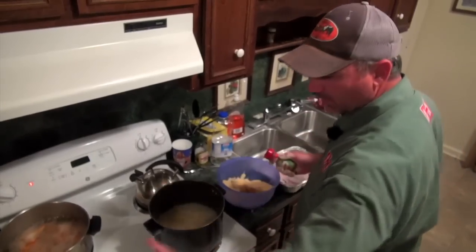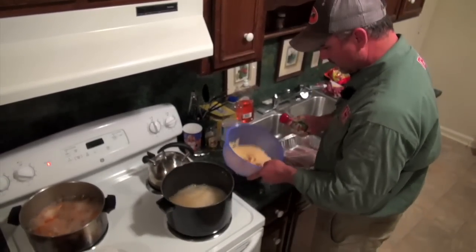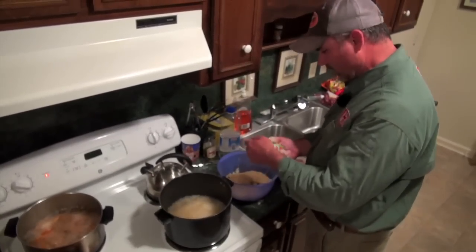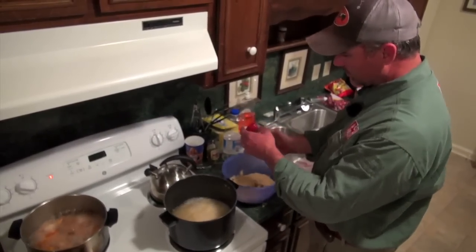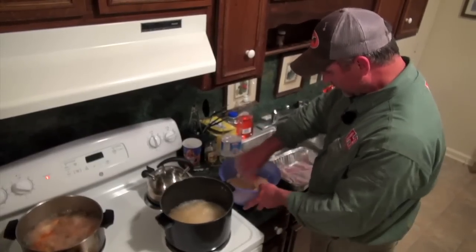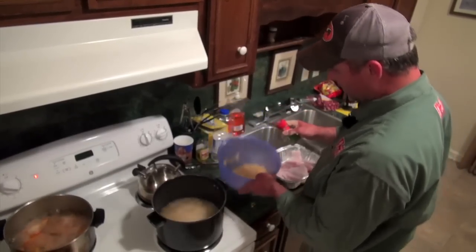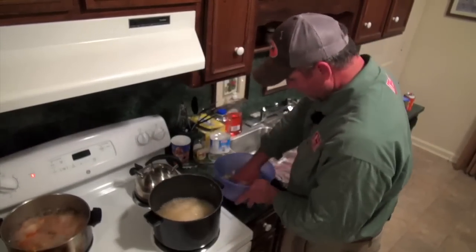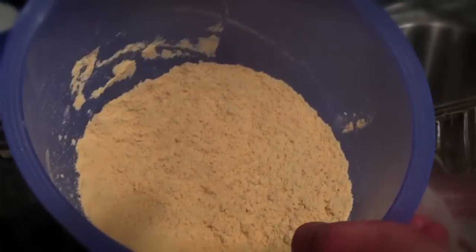We've got half of them in regular batter. Some of us like a little spice, so what we're going to do — got a little Cajun seasoning here — we're going to drop some of that Cajun seasoning down in there, mix that up, and have it kind of like two different flavors: for the ones that like spicy and the ones that don't.